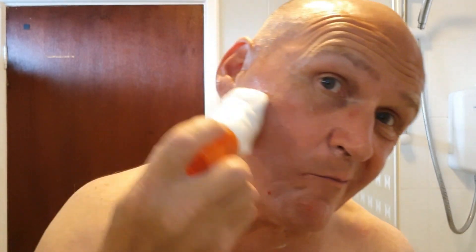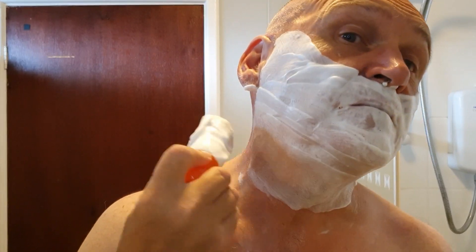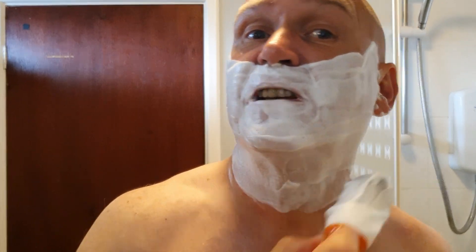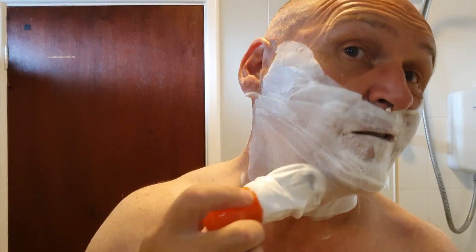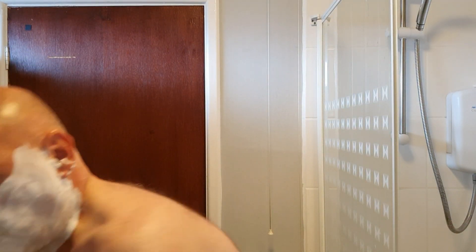Two passes — one with the grain, one across — and this isn't far off BBS. BBS is the goal. Pass number three, against the grain, is coming. It's a light lather now. I've actually been carrying this soap around with me all week whilst I was in Devon Talkie but didn't get around to using it or doing a shave on YouTube — conditions did not permit. That's number three done.